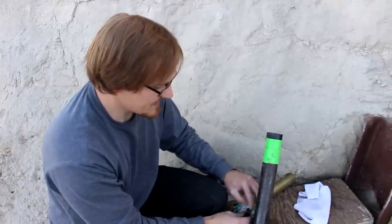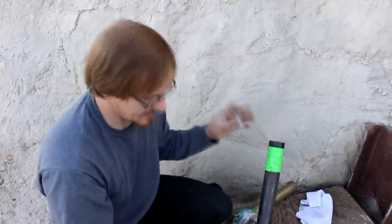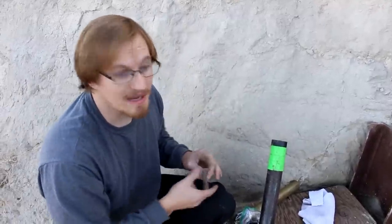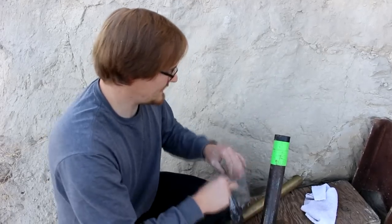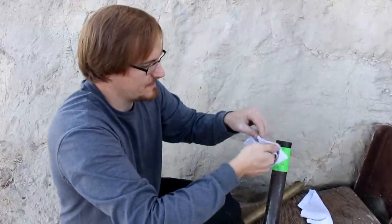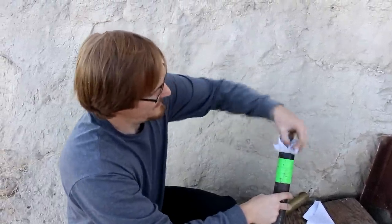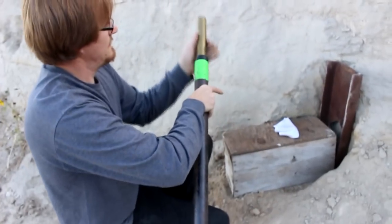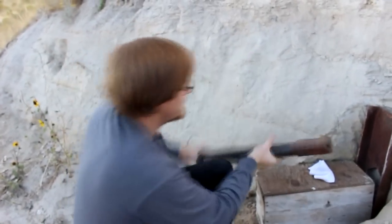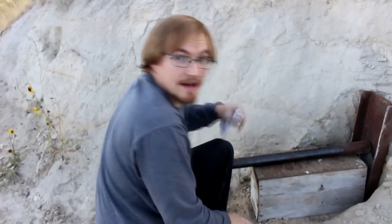Neither of us are going to be around to watch with our own eyeballs — if the gun blows up we'd rather not have shrapnel hit us. So that's the powder. Now time for the wad — I'm just going to use this piece of cloth, fold it in half, and wad it down in there.